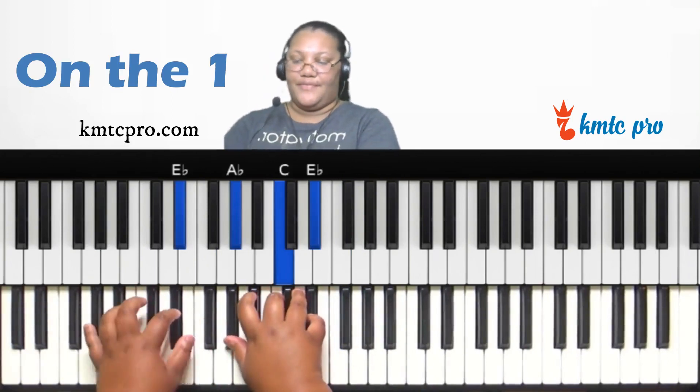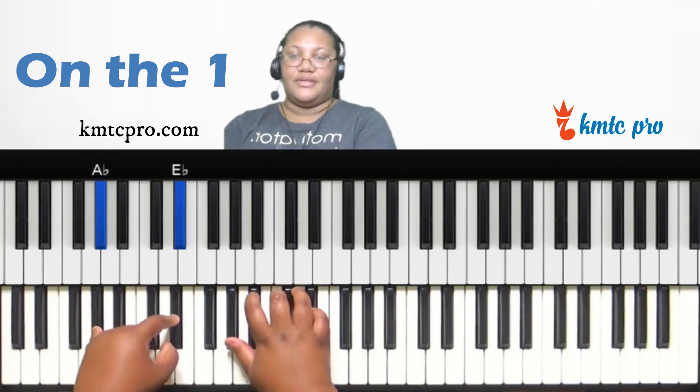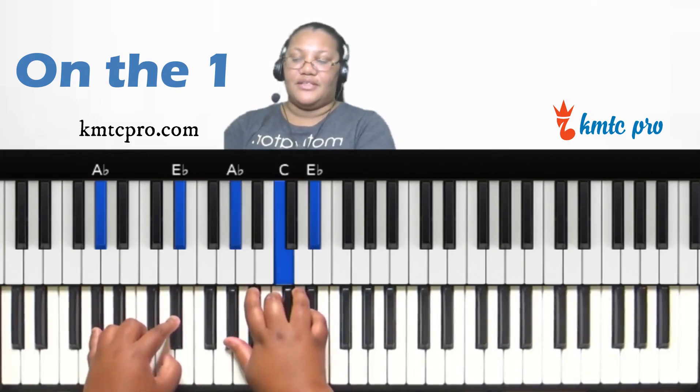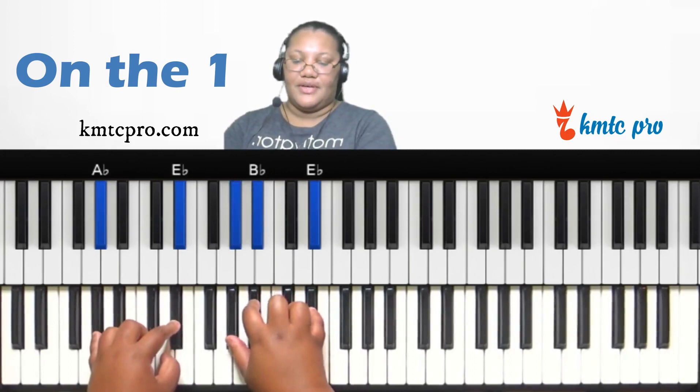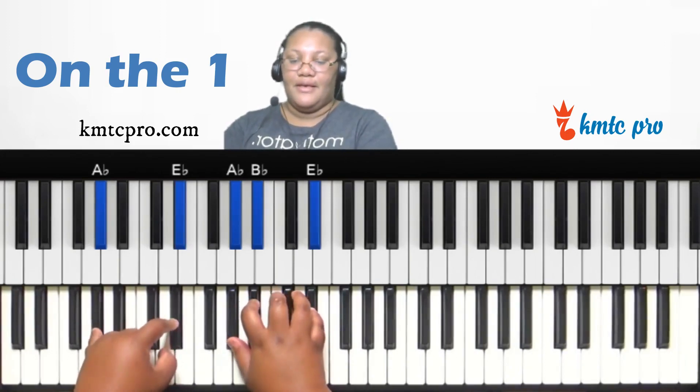On the one, we can play this as a major chord. Your left hand plays the one and the five — A-flat and E-flat. Right hand plays a major chord: A-flat, C, and E-flat. You can make this a sus two by changing the three to a two, which is B-flat — so A-flat, B-flat, and E-flat in your right hand.